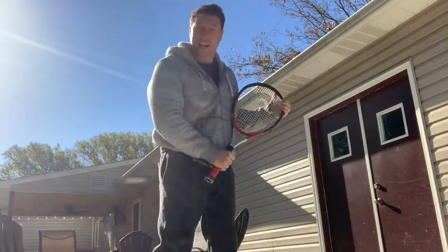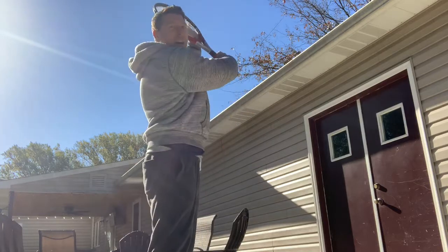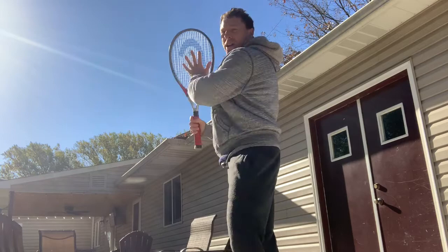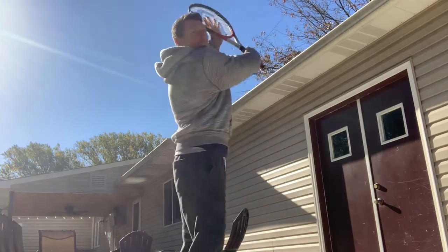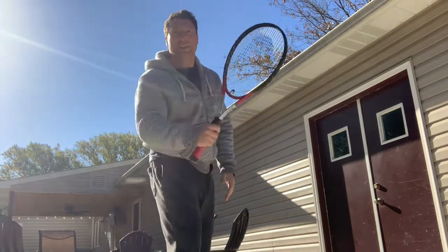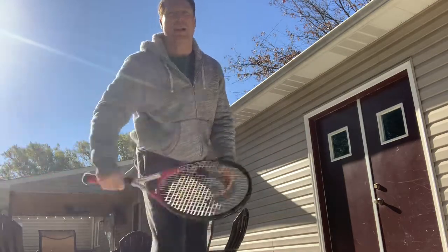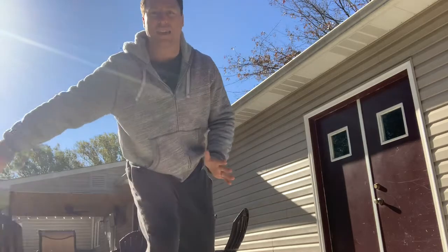The other thing you can do is try a cut shot, which is from high to low. So either it's forehand or backhand, but we're going high to low. This time we're not turning our wrist over, but we're keeping it still. So high to low, and we're cutting at the ball.